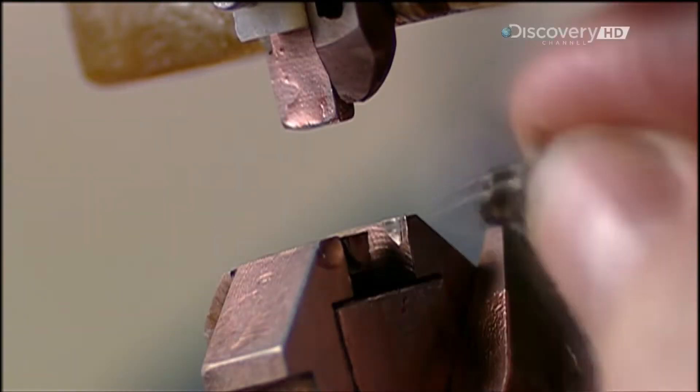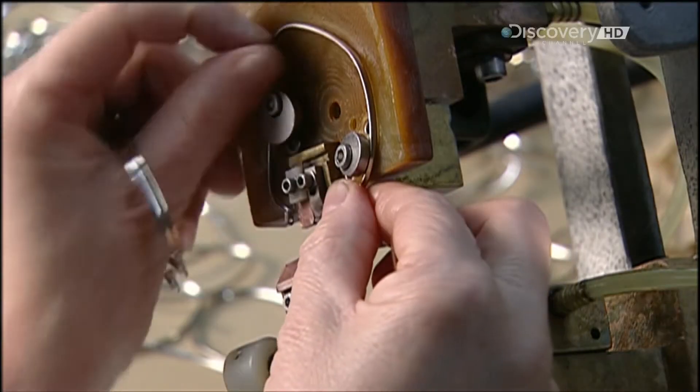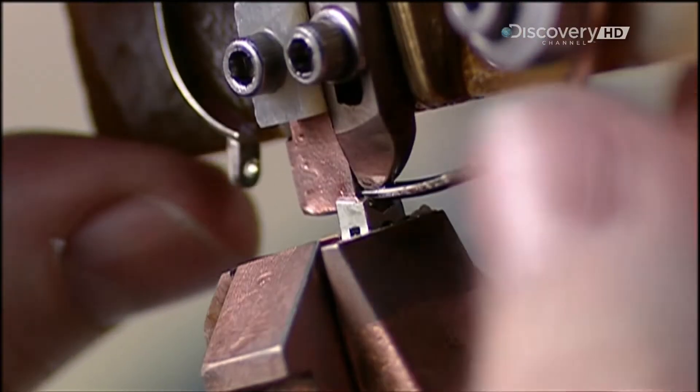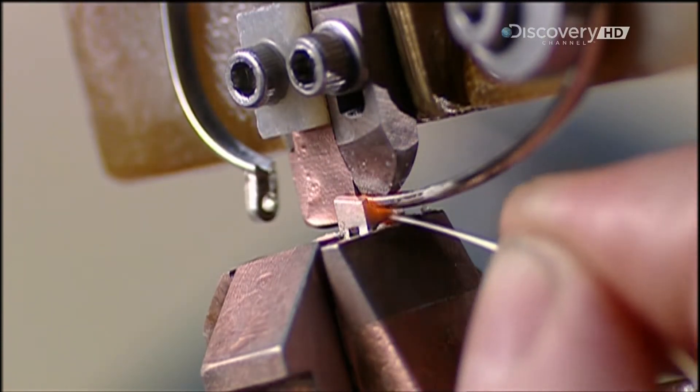Now they do the same to what's called the screw hinge, the piece that attaches the arm to the eye frame. Again, electrically generated heat fuses the hinge to the insert. This process, similar to soldering, is called brazing.